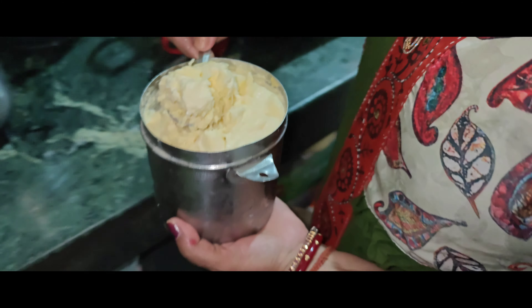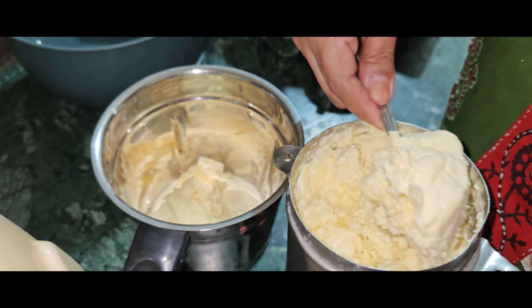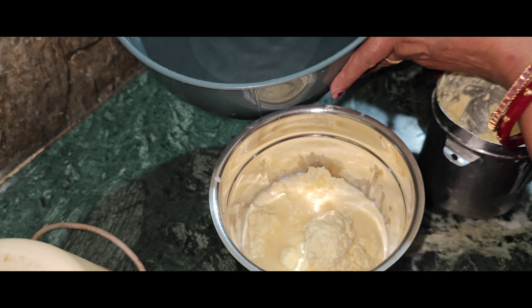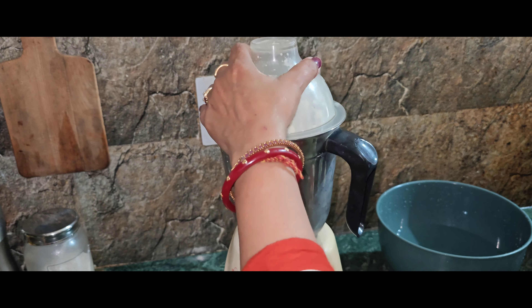Then you want to make it off the freeze, so you have to pour it to the table. So we will go ahead and do it.